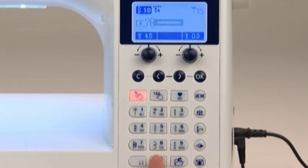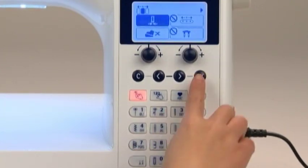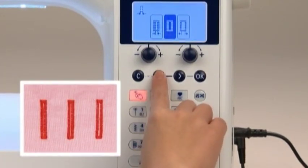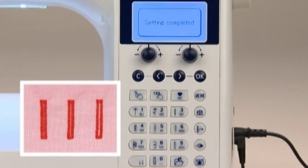The buttonhole width can be adjusted — you can choose one of three settings. To adjust the width, select the option 'Changing the seam width of buttonhole.' For a smaller buttonhole width, select the icon indicating a narrower width and press OK. The width is now changed.